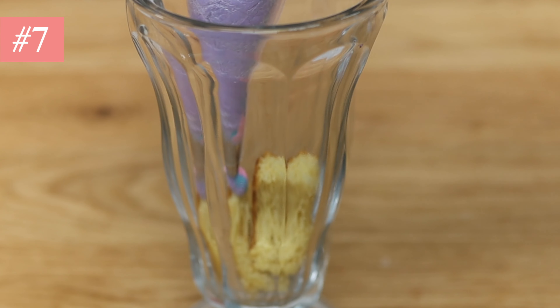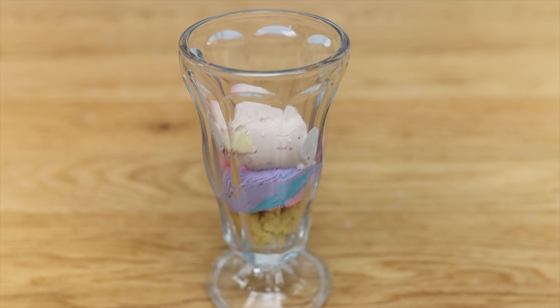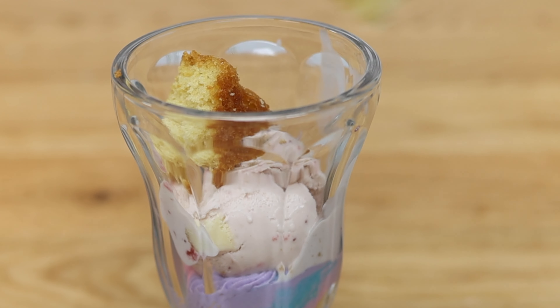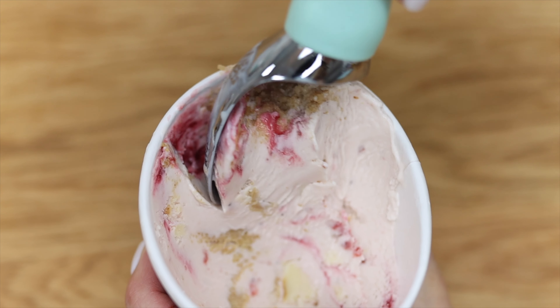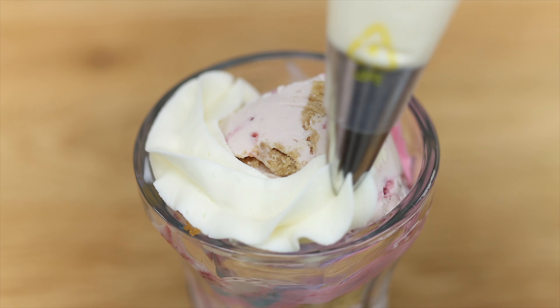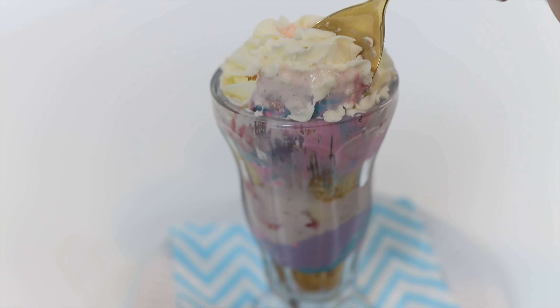Make a dessert with your leftover frosting like a cake sundae. Grab a tall glass and put in some cake scraps from domed cake layers you've trimmed or offcuts from sheet cakes, then alternate with leftover frosting, and if you really want to make it decadent add layers of ice cream too. These make a romantic dessert for two or an indulgent treat for yourself.